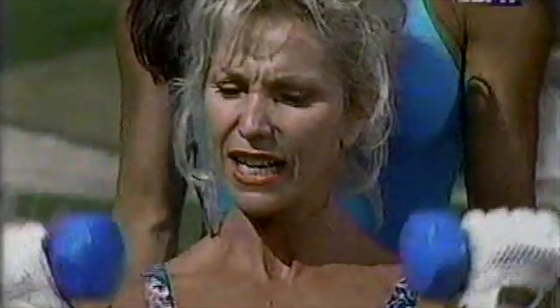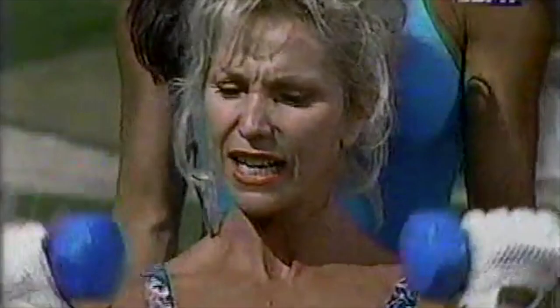Mary Jean is training a little bit lighter, so she's going to increase her repetitions to 20. Good job, Mary Jean. Way to work.